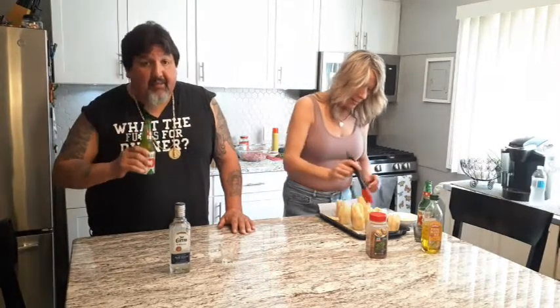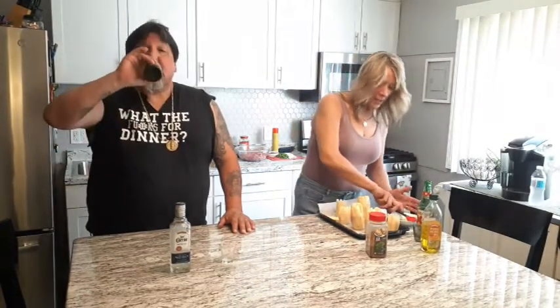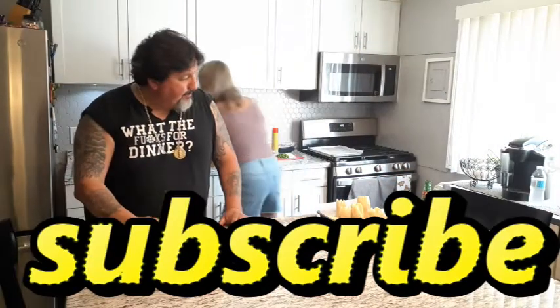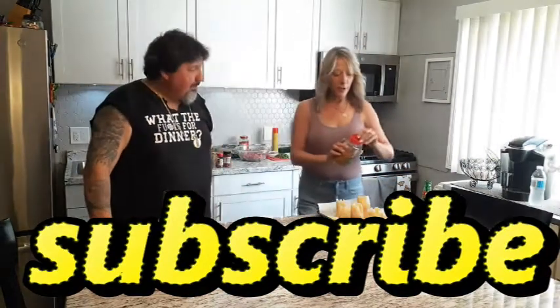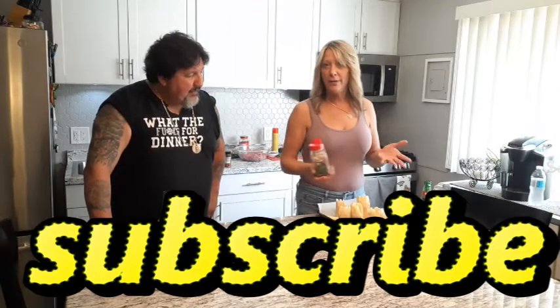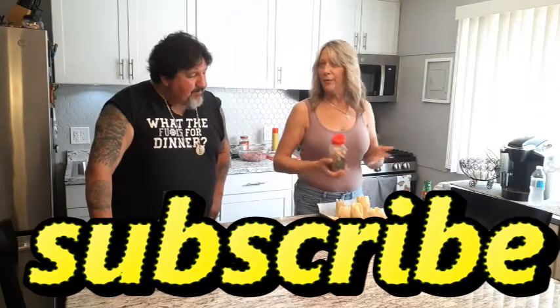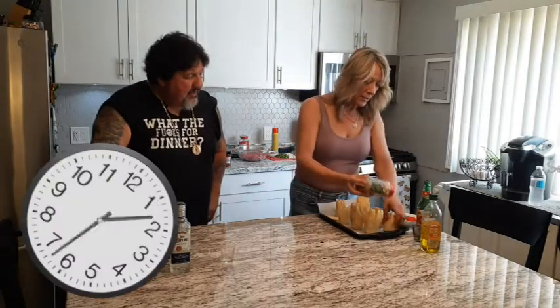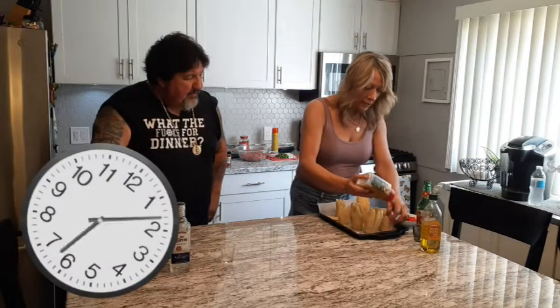Today I'm just using a pre-made bacon and chive seasoning, which is really, really good with the burgers. But you can use paprika, onion, garlic, salt, pepper — whatever spices you like. We're just going to cover these up real nice and get it all in between.